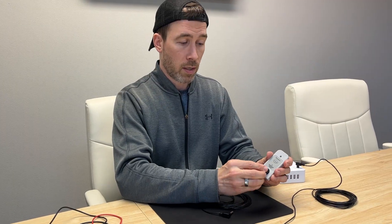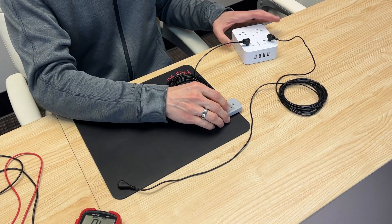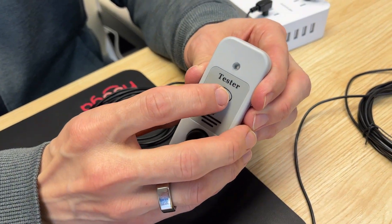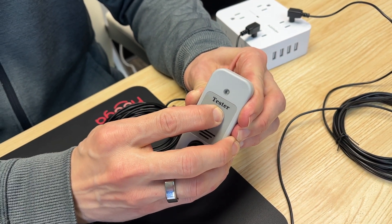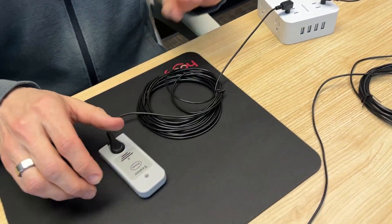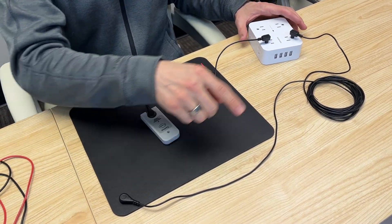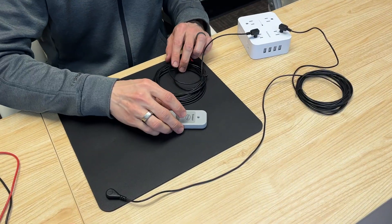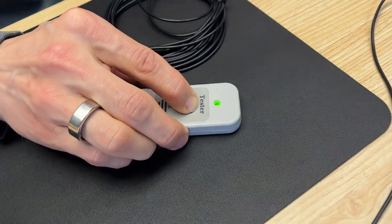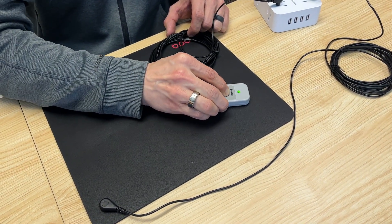Now that we know the cord is working properly, we're going to do the continuity test using our continuity tester. I'm going to take this cord that I just tested and attach it to the continuity tester and plug it into the outlet that I know is grounded. As soon as you press and hold this button, it'll flash once to show that the tester is working properly — the battery inside is okay and functioning. You're going to make sure that your grounding product is also plugged into a grounded outlet, completing a circuit. I'm going to press and hold. You'll see the indicator light stays green. This shows that your grounding product is properly grounded.